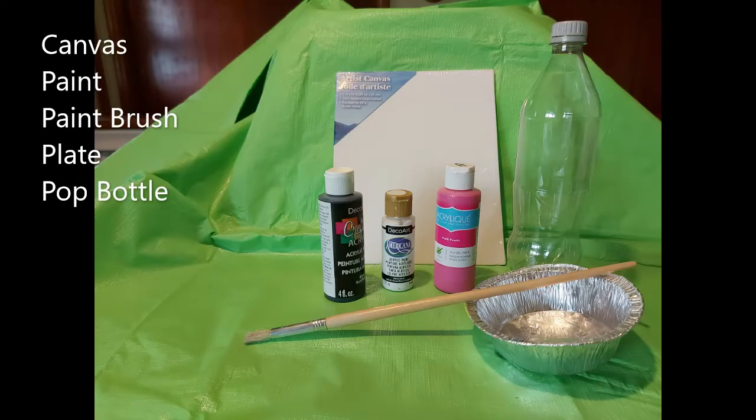These are the supplies you will need for the first artwork: canvas, paint, paintbrush, plate, and a pop bottle.